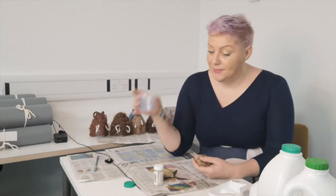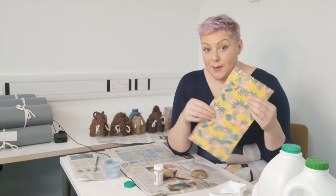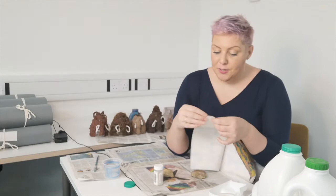All you need is a little pot to put some PVA glue in, a glue spreader or brush, and some little serviettes. If you haven't got serviettes you might have some newspapers or magazines, and they would work equally as well. Serviettes are however very good because they're quite thin and you can build up some really lovely layers.